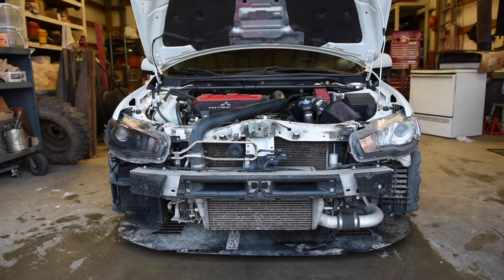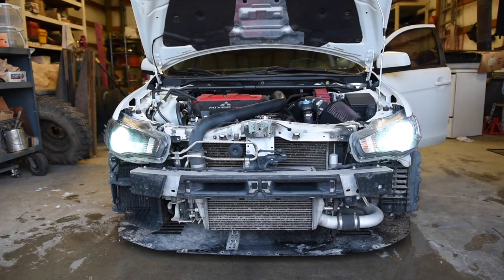Damn, that looks so much better. Highly recommend doing this. Because we took the whole headlight apart it's going to mess with the alignment of the beam, so simply put the car up against a wall and align the headlight we took apart to match the headlight we didn't mess with.